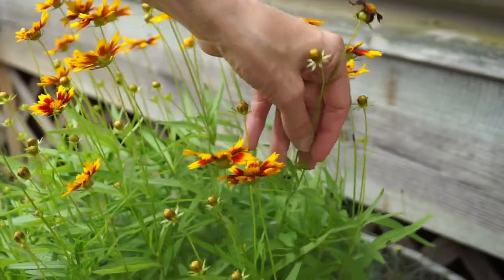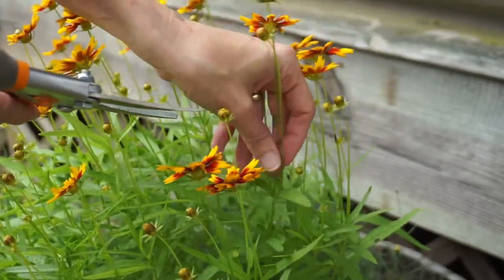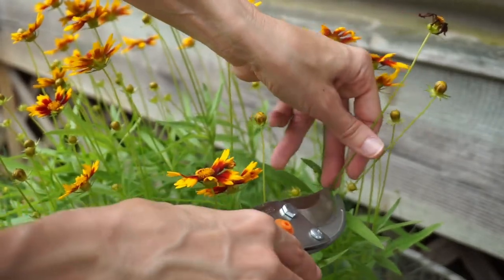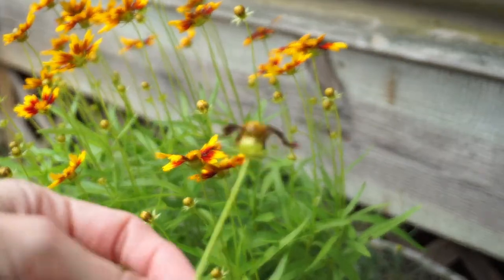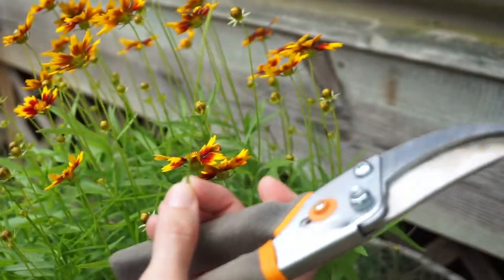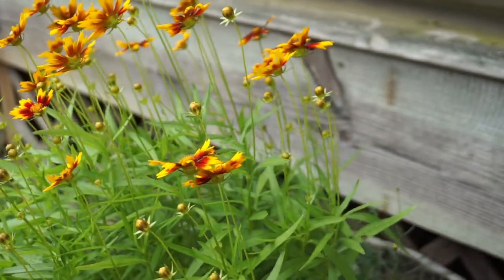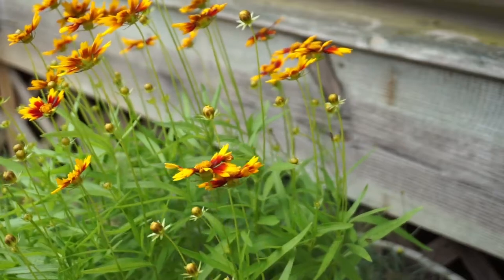Now you can see this one — right where the stem comes up from the base right there, you can go ahead and snip that one. That way all the energy is not going into this anymore because there's no need for that, and it will go to seed. You want to do that before the plant starts going to seed. Easy way to keep it all going.